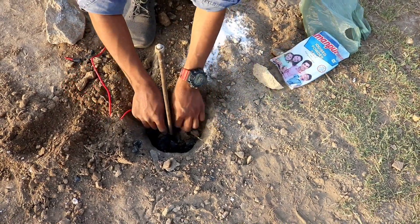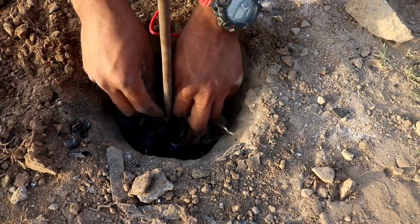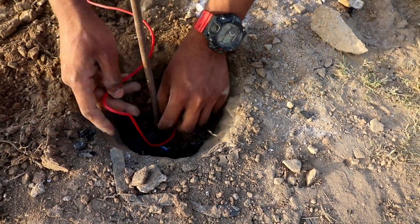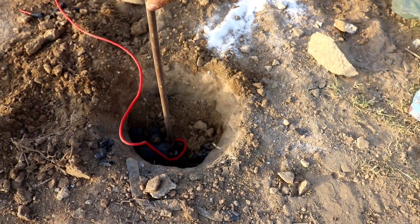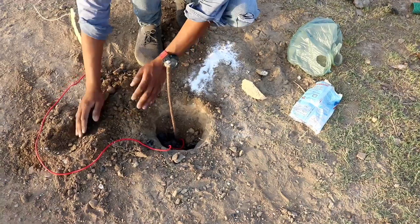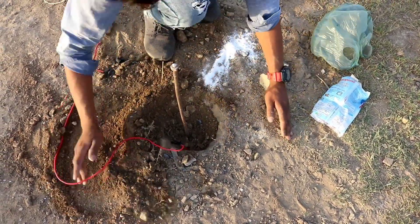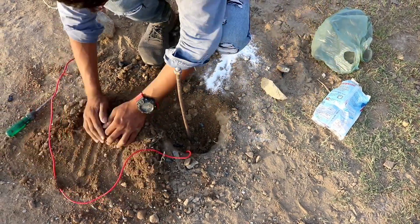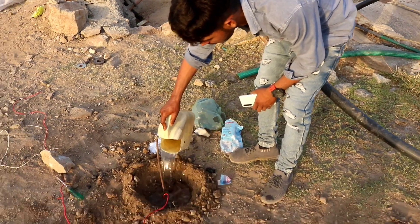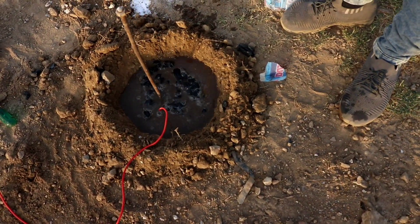Here is some copper wire — we will add it. And here is the fuel added to the bottom. It is filled with water so that the negative points get better from the ground.